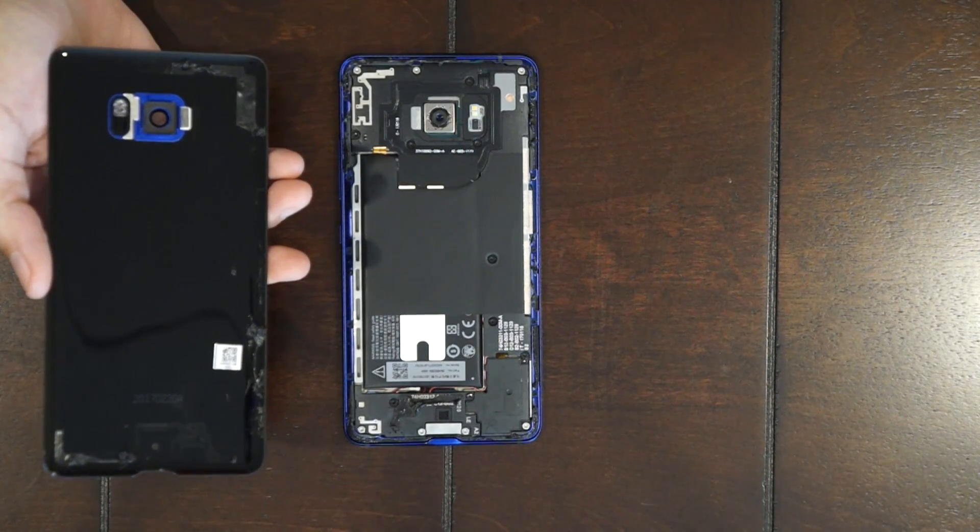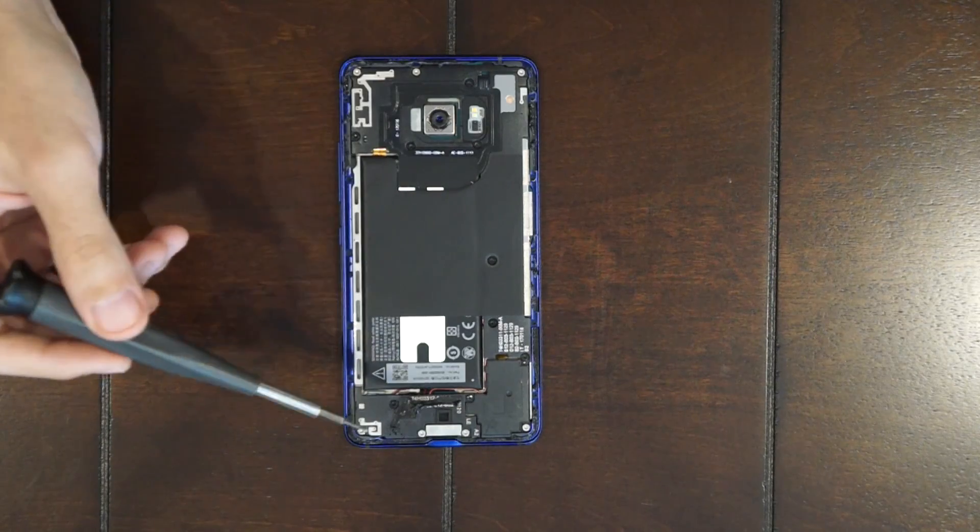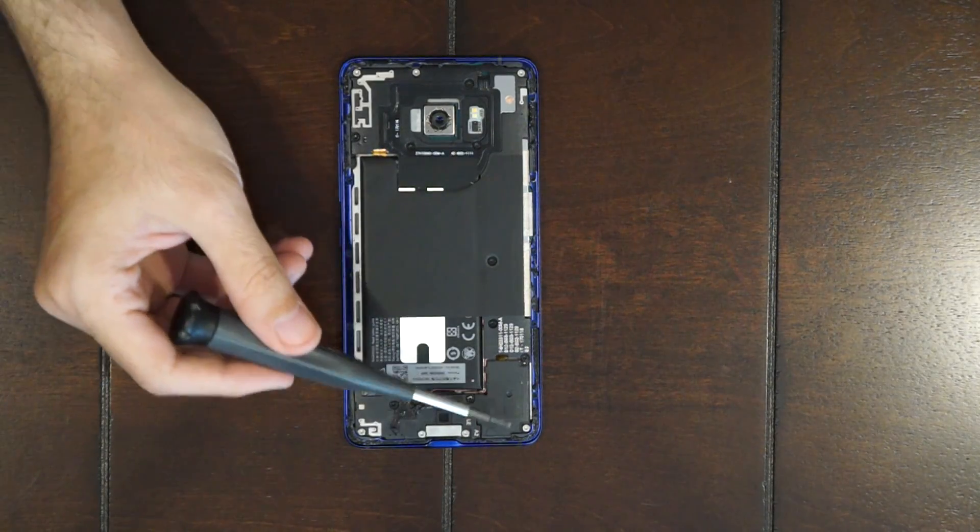Once you've got the back plate off, you have 16 T5 screws you're gonna have to remove from the back. Some are colored black and some are colored silver.